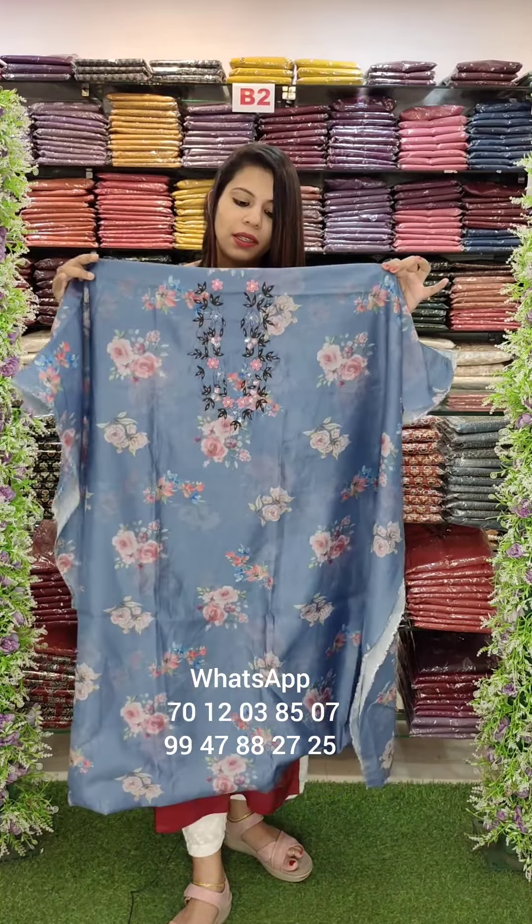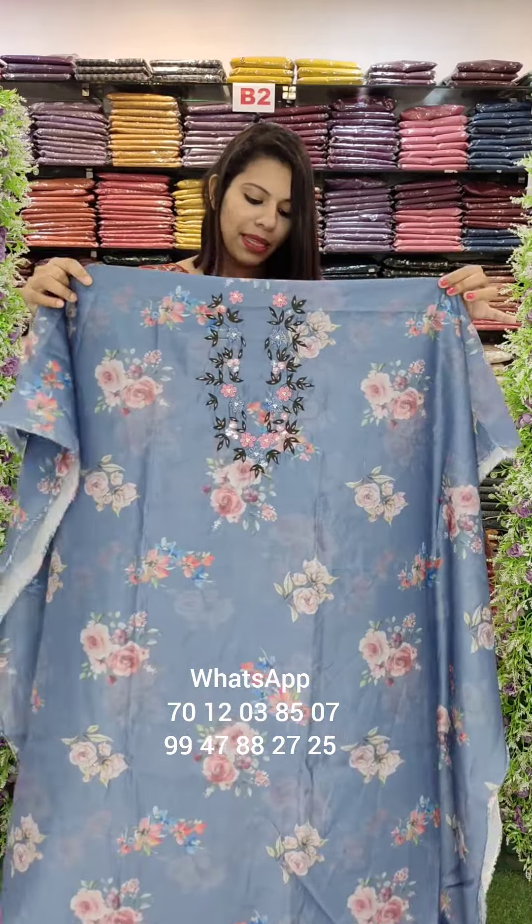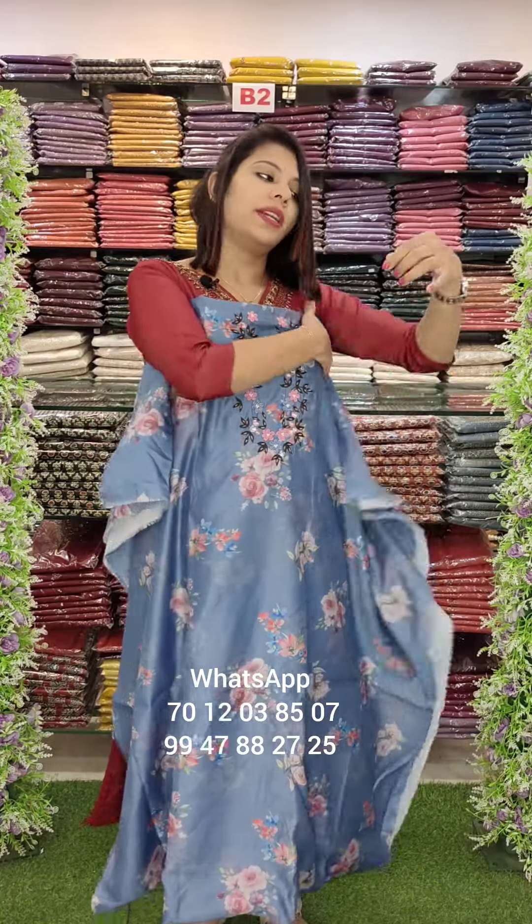Hi, assorted collection Zahna. First one, Maslin fabric, floral with York Posh and handwork.